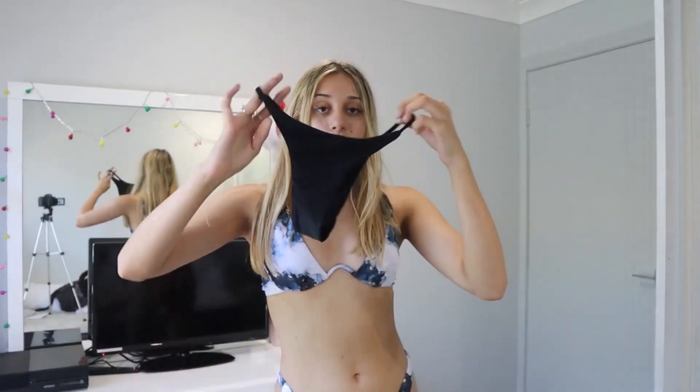These are the bottoms. There are some thin straps on the side, which is super cute. That's the front, that's the back — not too much to show. It's just a basic black bikini, but let me show you guys what it looks like.